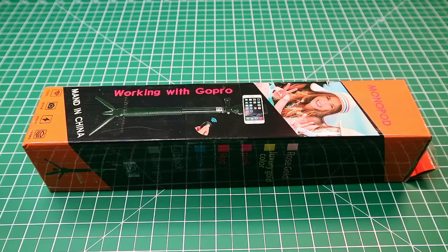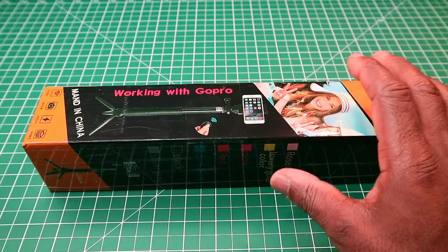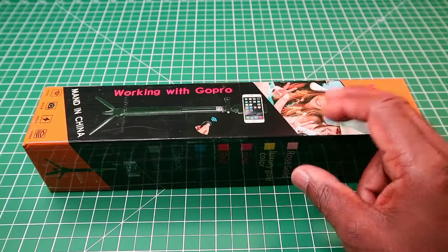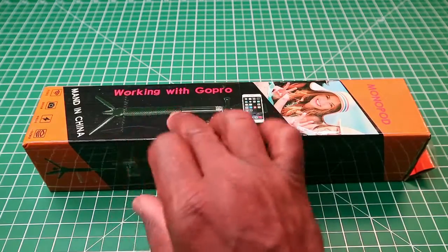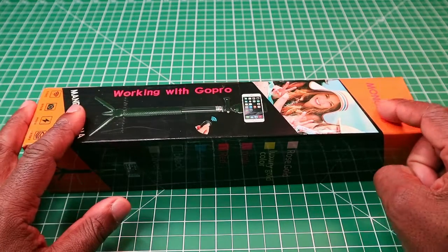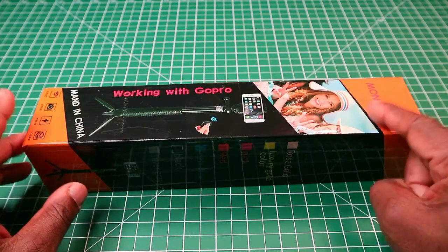Hi, this is a video on the Alfort selfie stick tripod. This tripod is suitable for your mobile phone, your action camera, and your point-and-shoot or small compact camera. It's a selfie stick and tripod all-in-one, and I bought this from Amazon for $11.99 on Prime. There was no special deal on it at the time when I bought this.